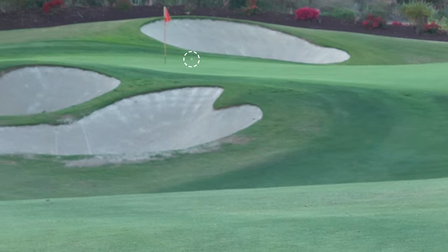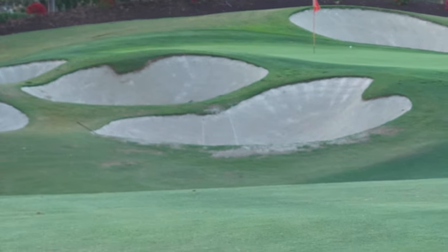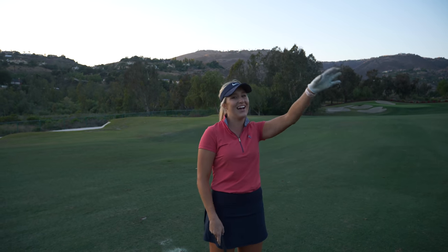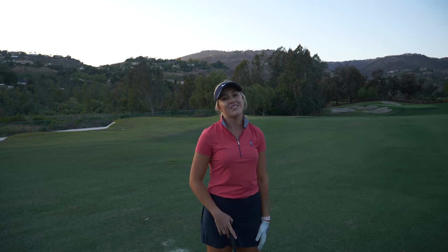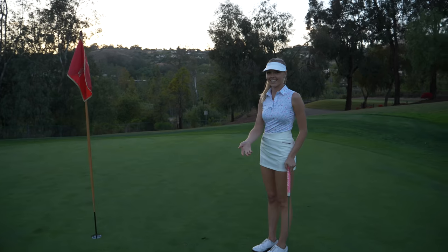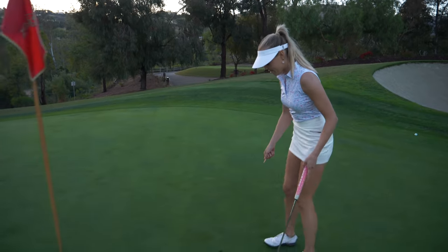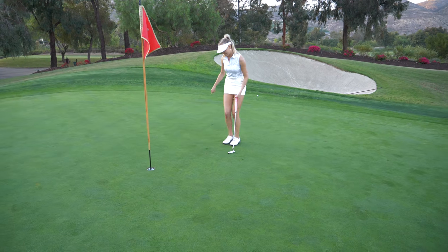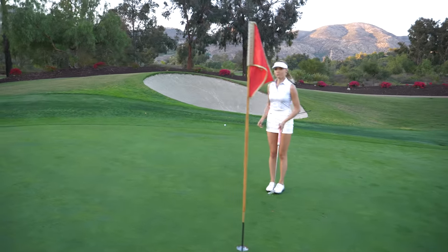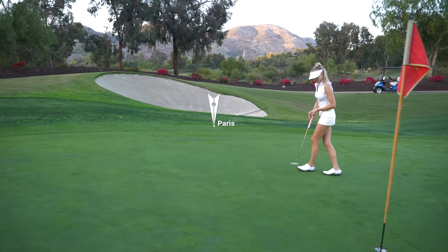Beautiful, going right at the pin! Just wearing the pin — that didn't have a lot of spin on it the way I hit it. I kind of felt like I chunked it a little — drop kick energy — so not a lot of spin, it rolled out. Claire will have to work hard on this one. Three feet from the pin — that would have been great if it had a little more spin, but it rolled out and I'm just on the back of the grain.